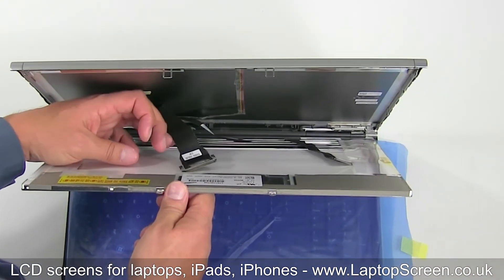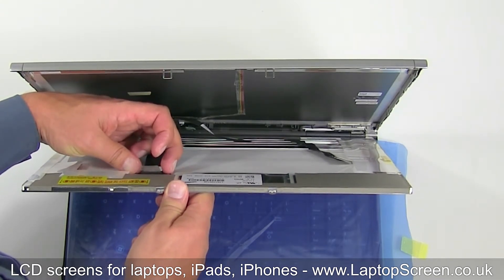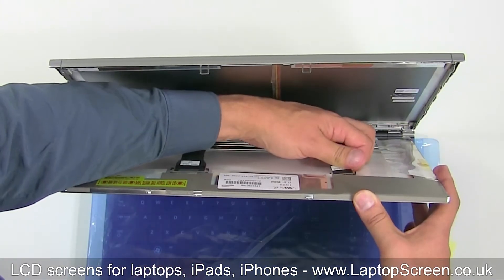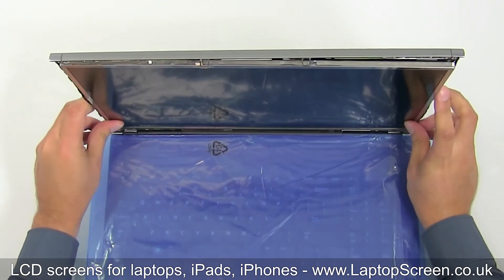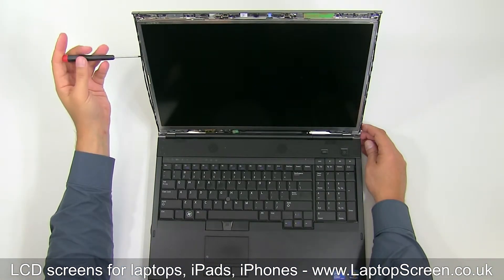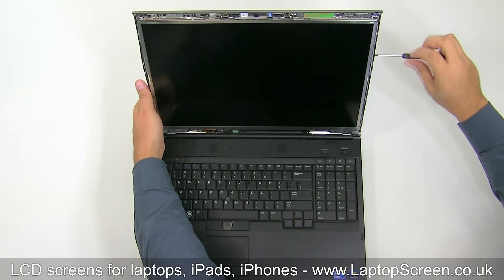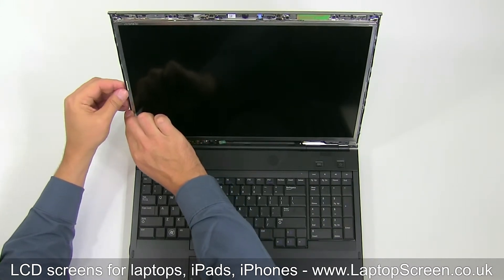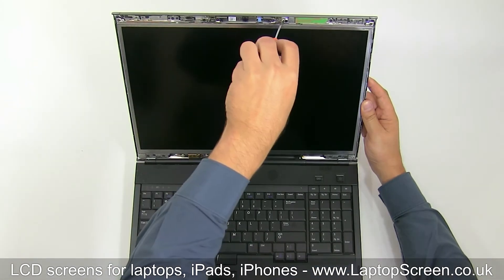Align the new LCD with the top cover and reattach the video connector, minding the tabs. Secure it with clear tape. Reconnect the RGB backlight connector. Place the LCD panel back on the top cover and replace the eight screws, four on each side. Take time to align the wiring along the perimeter of the screen, then replace the two bracket screws.